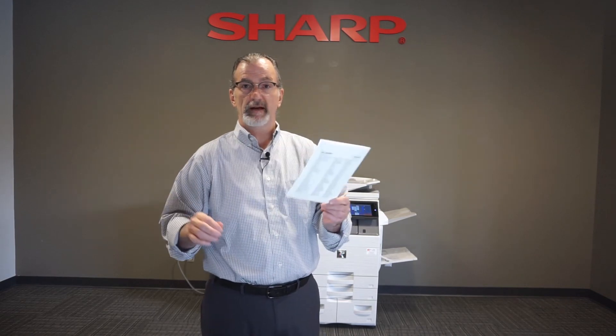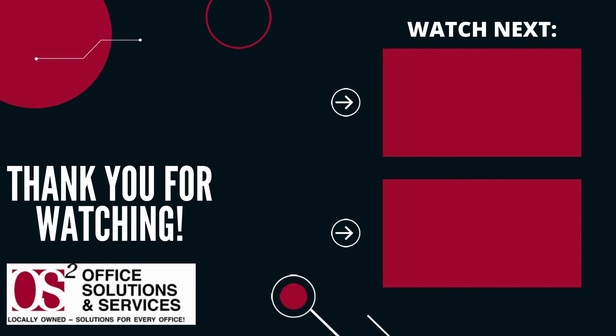And here's my pamphlet — page one, two, three, and four. Correct page order. A very nice little handout. Thank you.